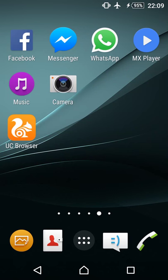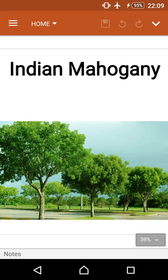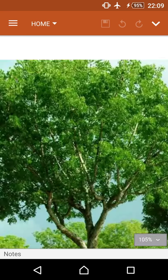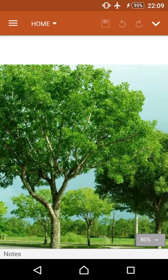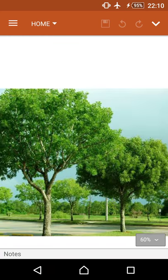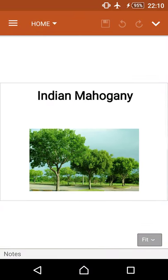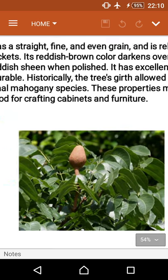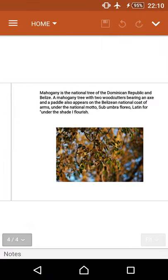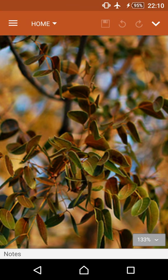Hi friends, today we will discuss about the Indian Mahogany tree. This picture shows the Indian Mahogany trees — they are very green to see. They have very short leaves, their height is up to 15 to 20 feet, and their branches are many. These are the Indian Mahogany fruits and these are the Indian Mahogany leaves.